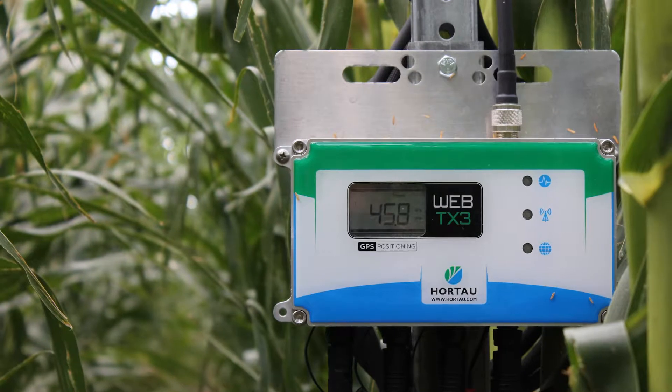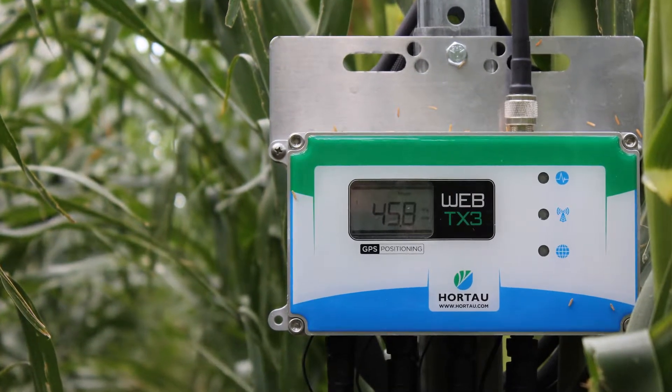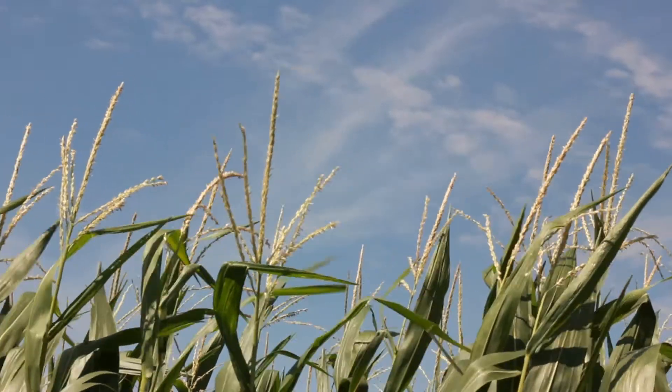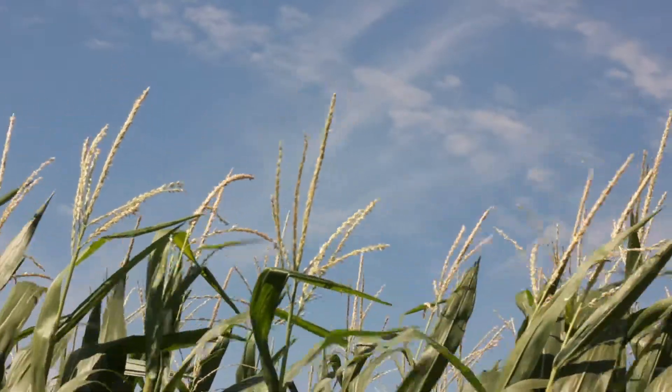It's been really an eye-opening thing with these pivots. We don't have a lot of water here, so just seeing what we can and can't do with the technology has been interesting in this first year that we've been doing it.